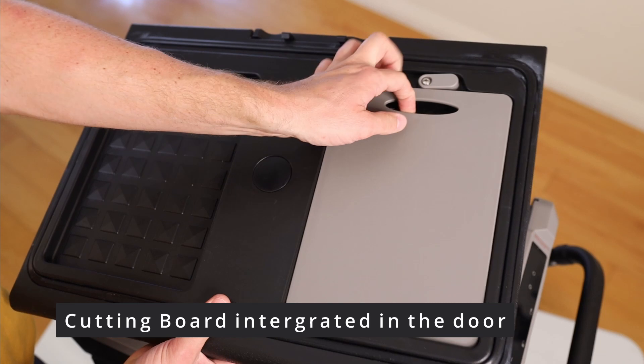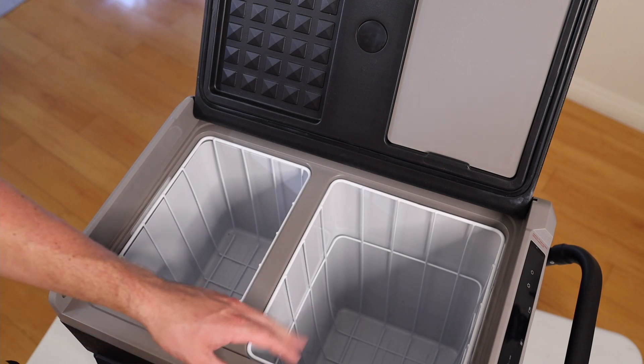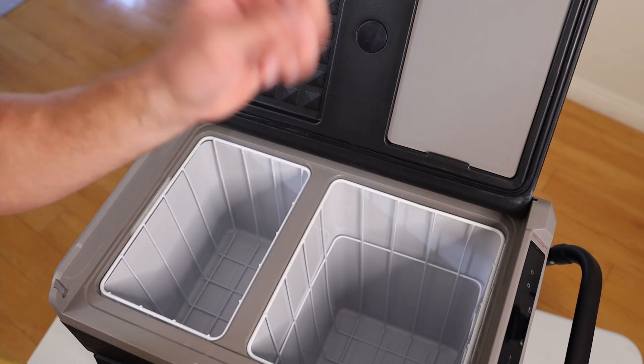It also comes with a cutting board — not sure why, but cutting boards are great, so I might use it. And as always when I buy something, I like smart features. This one comes with an app so you can control it from your phone. I'll show you what that looks like now, though I'm not running it until it's super cold — I'll do that when I'm outside really testing it.